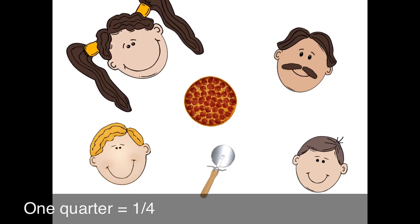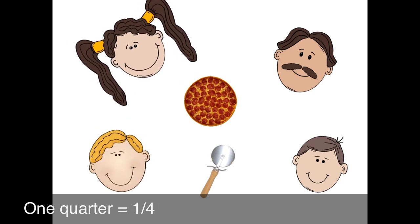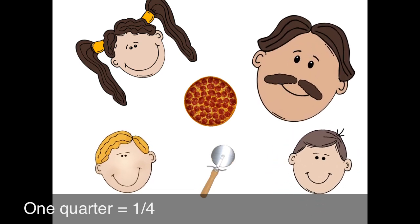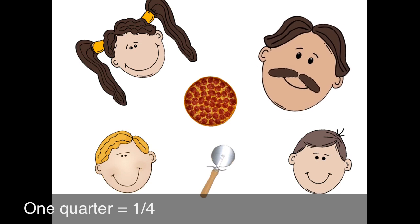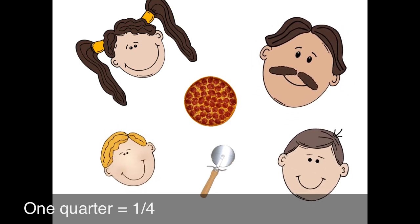Oh look, Papa. It's my friends from school, Simon and Peter. Yo, how you doing, Mr. Longo? Oh, hello, Mr. Longo. How are you going? Oh, boys, good. Hey, would you like some pizza? Oh yeah, sounds so good. Yes, please.